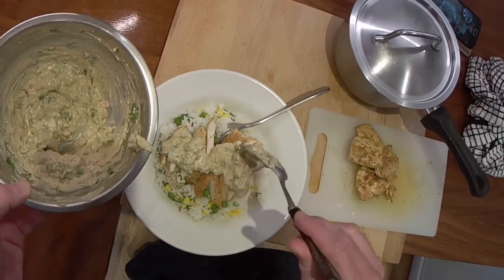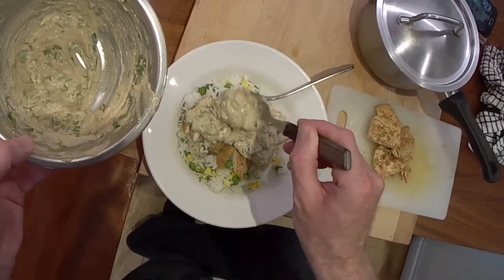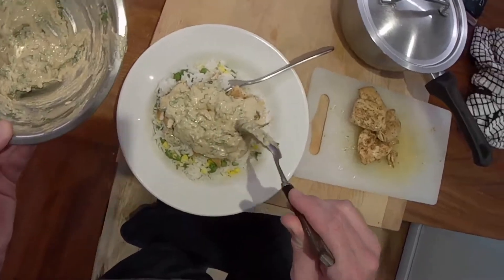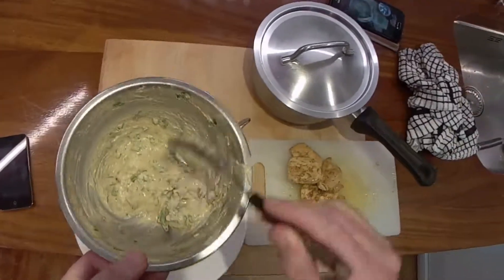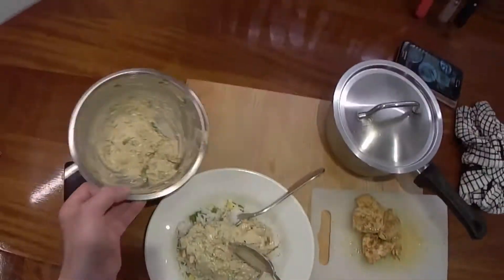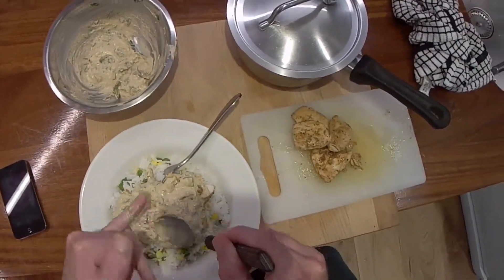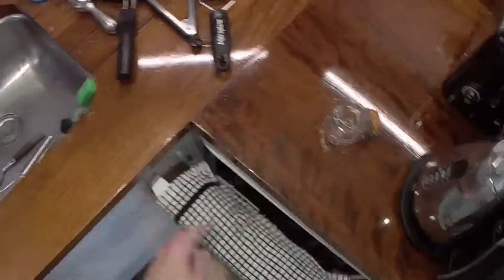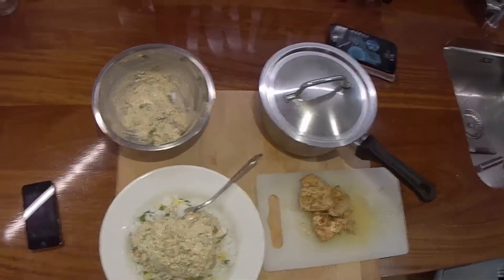Perfectly enough for two portions. Tahini or peanut butter works really, really well with this. Ideally tahini that is not a thousand years old. I'll clean the edge of that up and pop it in the fridge — that'll do for the next portion. Oh my goodness, that's good. Plain old chicken breast, rice, peas and sweet corn, homemade satay sauce. That's done.